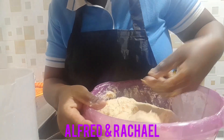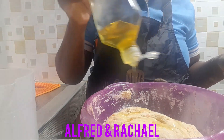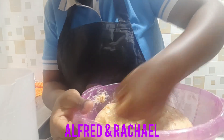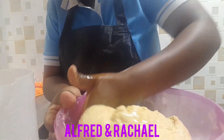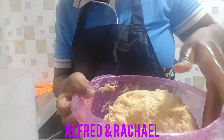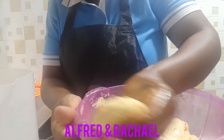I'm still kneading my dough and it's almost ready. Now I'll add some cooking oil and continue kneading. As you can see, the dough with carrots looks quite different from the normal one — this one has some yellow or rather orange patches from the carrots. I'll knead like this for about two to three minutes.